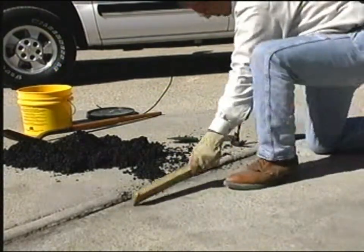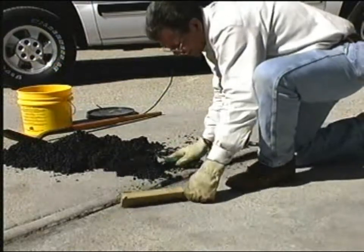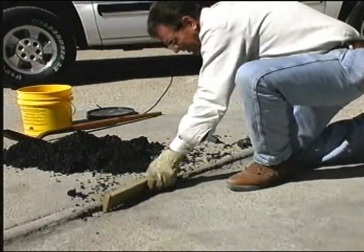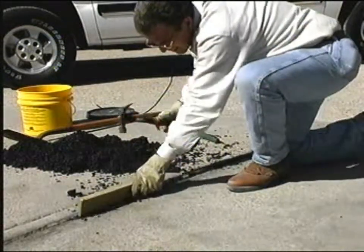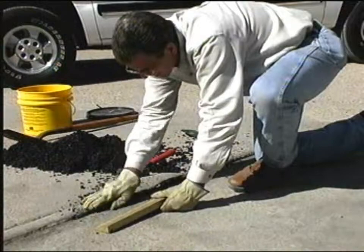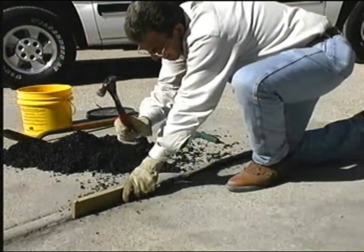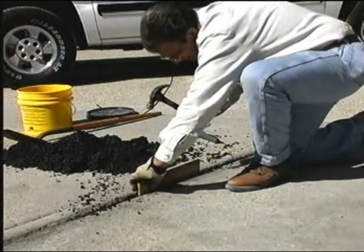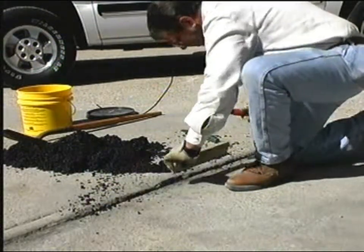The excess material moved to the side for later cleanup — we're going to put that excess material right back in the bucket, put the lid on it, and seal it up tight. Once this is done, the product can be used at a later date and you're assured it's still going to work.